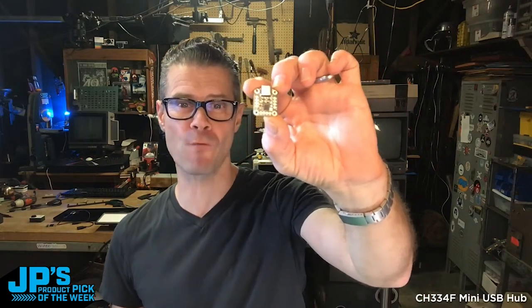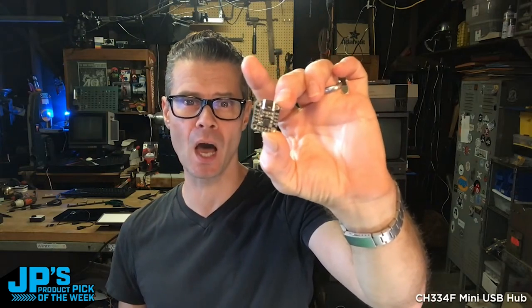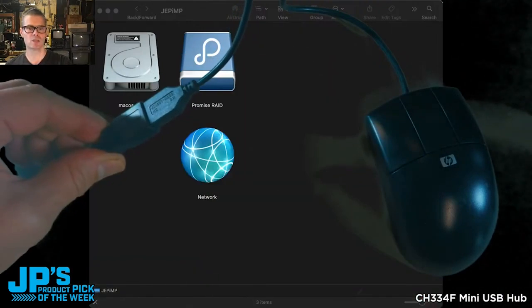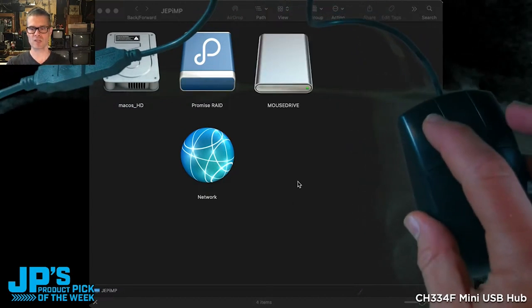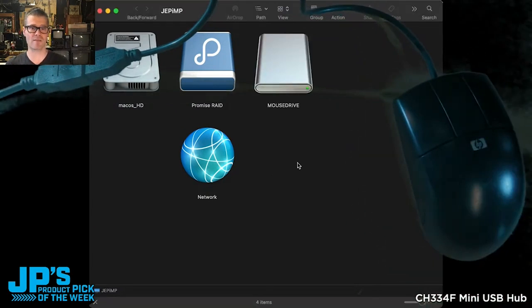It is the CH334F Mini 2-Port USB Hub. So I'm going to plug that in to my computer, and not only is my mouse working now, but you can see a new flash drive has shown up.